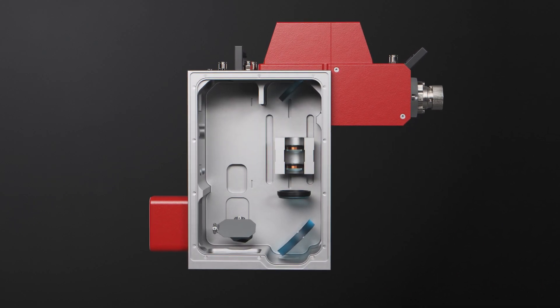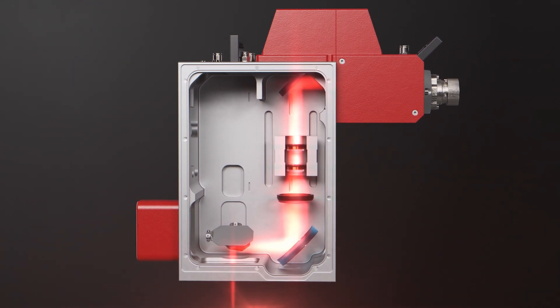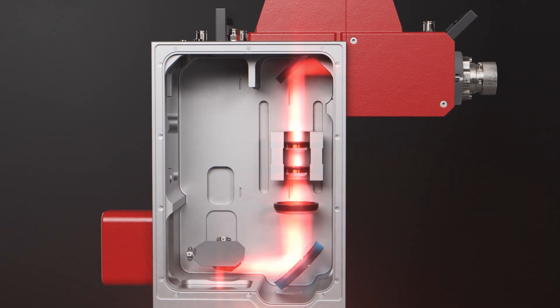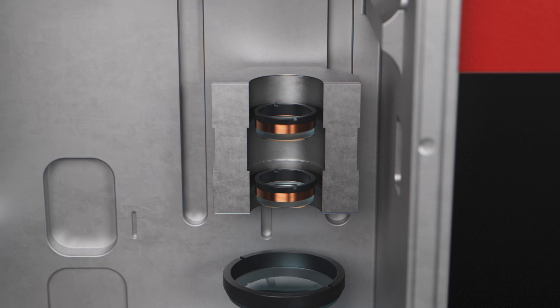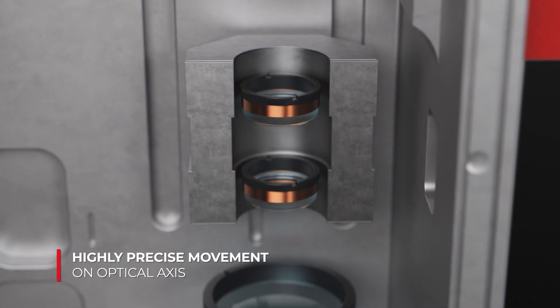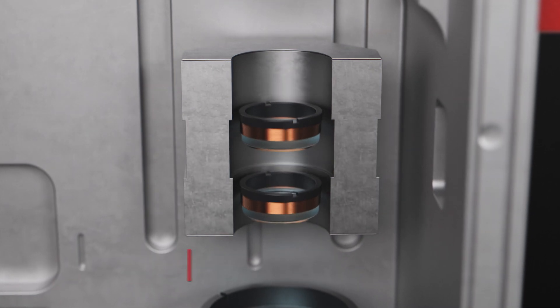A correctly expanded and pre-adjusted beam passes through the deflection unit with its patented zoom lens assembly. The AM Module 3 introduces the new revolution drive zoom optics technology.